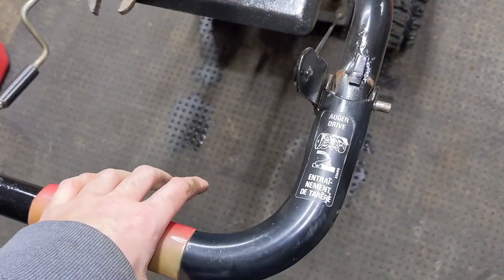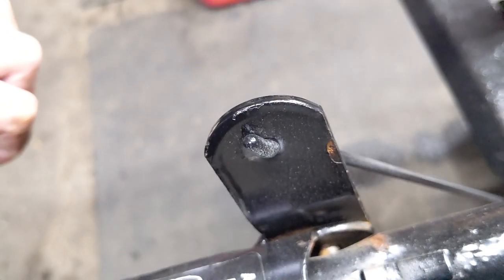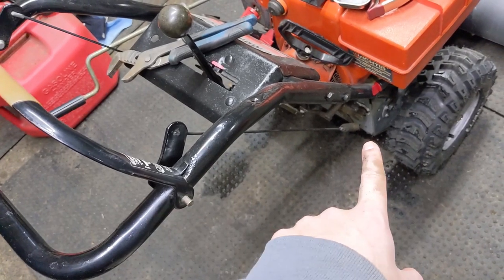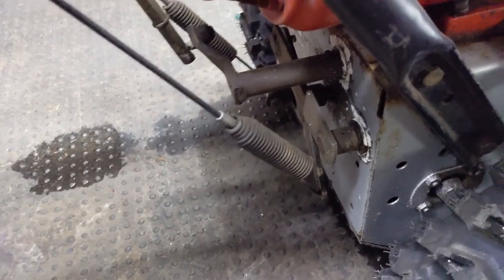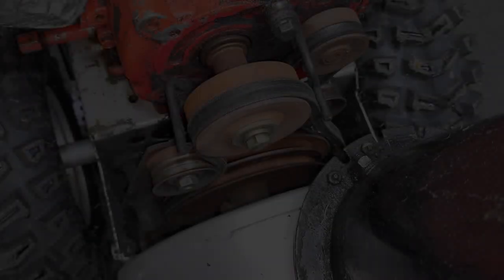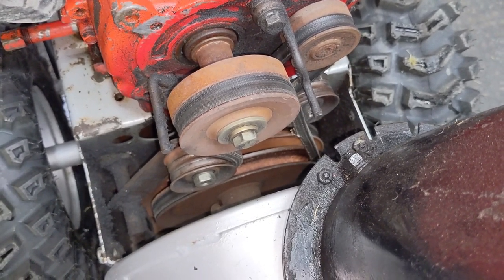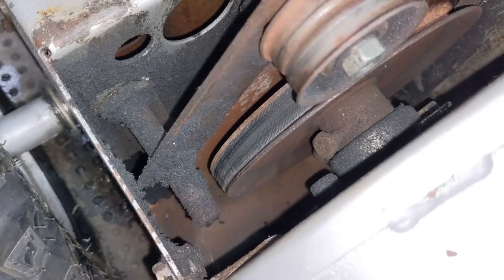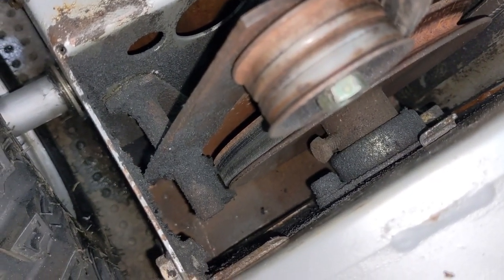Your auger drive lever up on your handlebars runs down to a cable, and that cable attaches to a lever here. Using these little Z-bend pieces — what I refer to as Chinesium pieces of metal — they break very easily if you have too much tension on the cable. Basically, this cable runs down to a spring, and that spring runs to an arm which travels back towards your idler lever. So when you engage that auger lever, it moves that idler arm and idler pulley into your auger belt, putting tension on it, transferring power from your engine's crankshaft pulley down to the second stage pulley. When you engage that lever it also releases the brake on your auger's pulley.